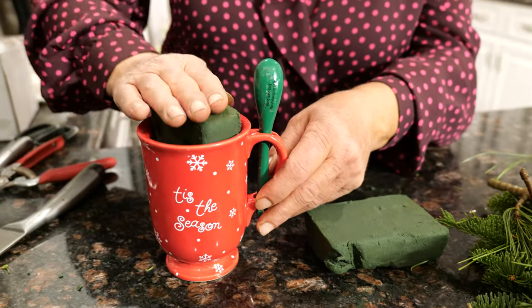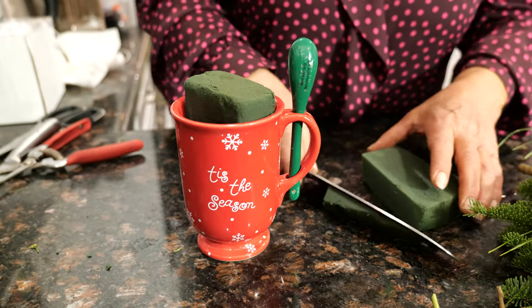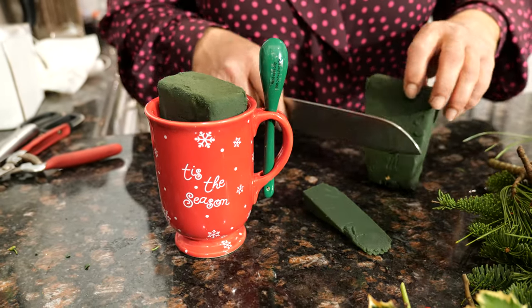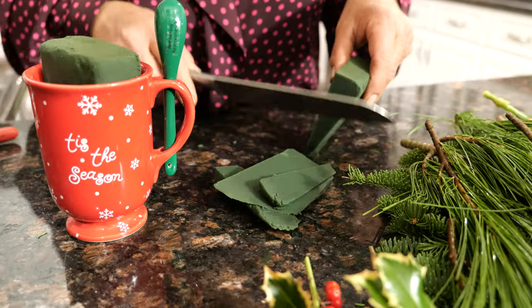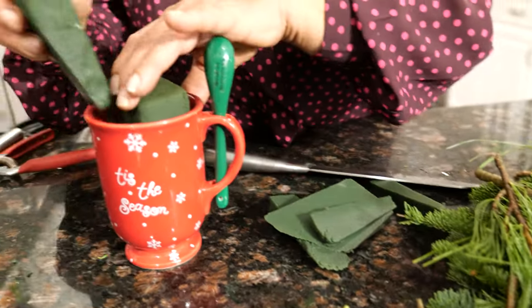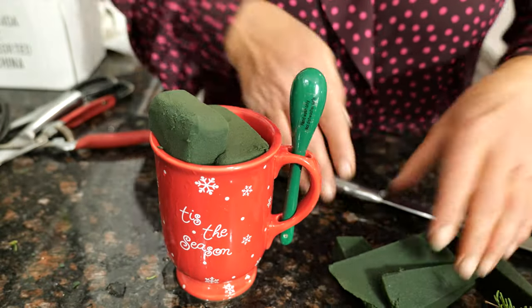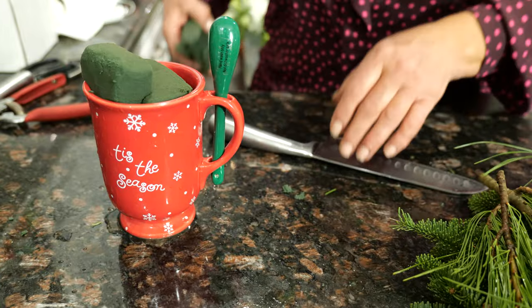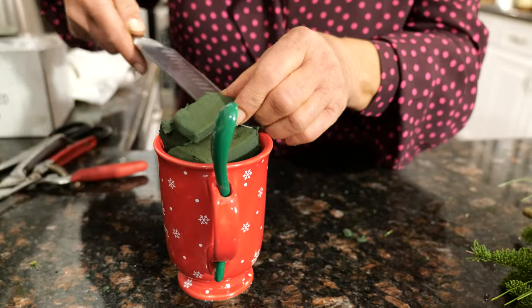So I'm going to put one piece — you want very little to be out — and then I'm going to make some small pieces to put on the side. The rest of it is going to go away. Now I'm going to cut it a little because I don't want too much to be sticking out.